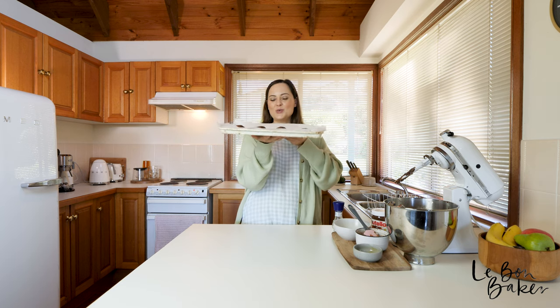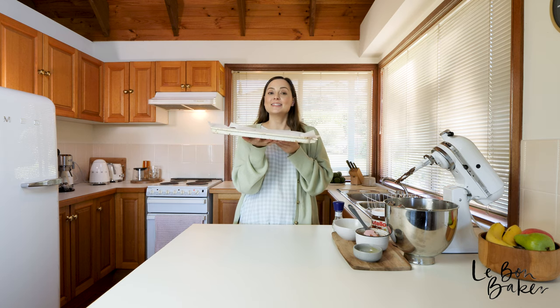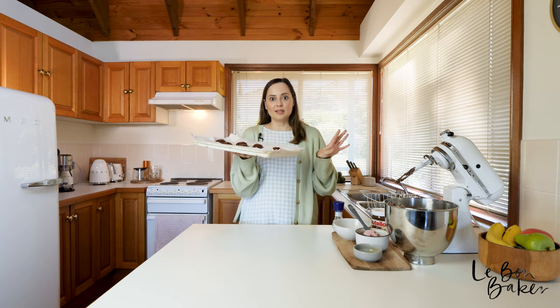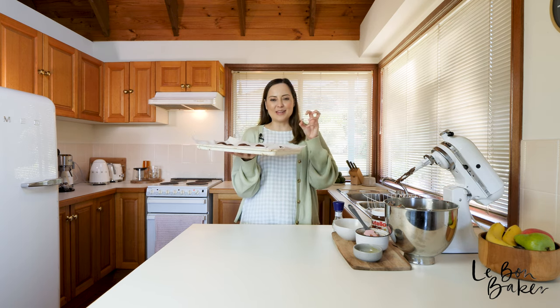We are going to bake these now for about 10 to 12 minutes. Once we bring them out, we're going to have to let them cool a little bit because the base is going to set.